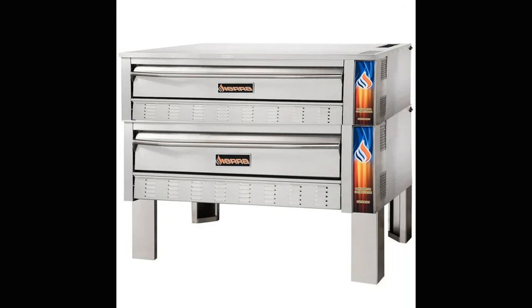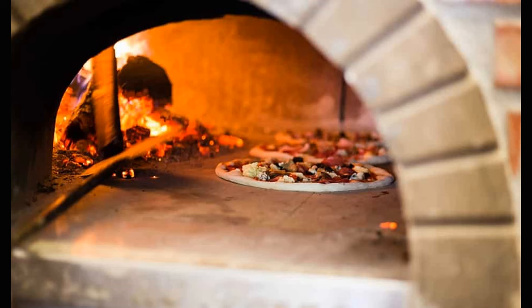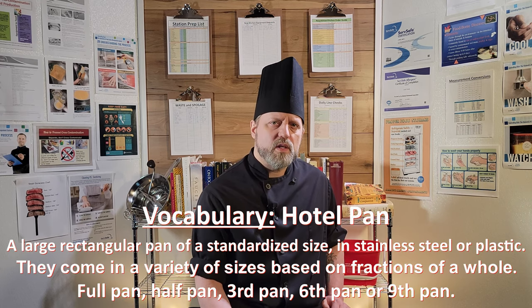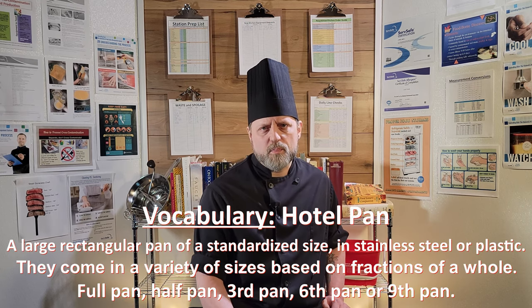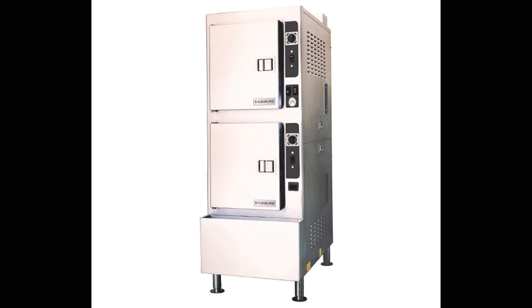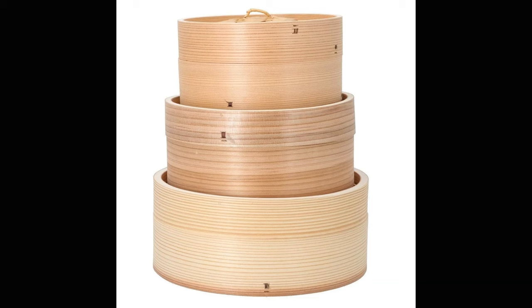Bakeries might do best with just a bank of deck ovens, and pizzerias have been using wood-fired stone floor ovens for decades. For steaming, there are several options you could look into. If you don't anticipate doing a lot of steaming, then a hotel pan of water placed over a burner and fitted with a perforated pan and a lid will work in a pinch. There are also standalone units or Chinese bamboo steamers made to fit over a wok. Combi ovens also have steamer settings if you're in an operation big enough to afford one.